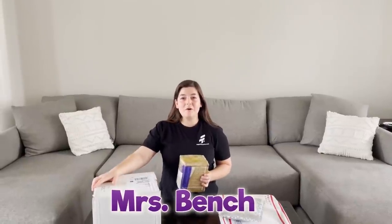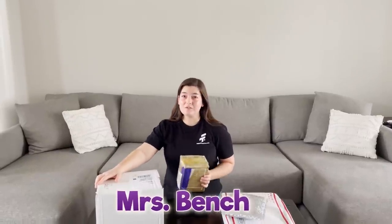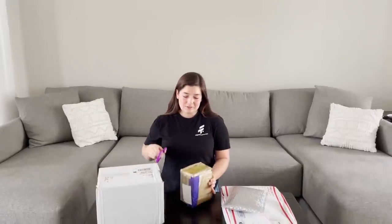I got some more packages to open and I think there are fidget toys in all of them, but I don't know what's exactly inside. So let's find out together.